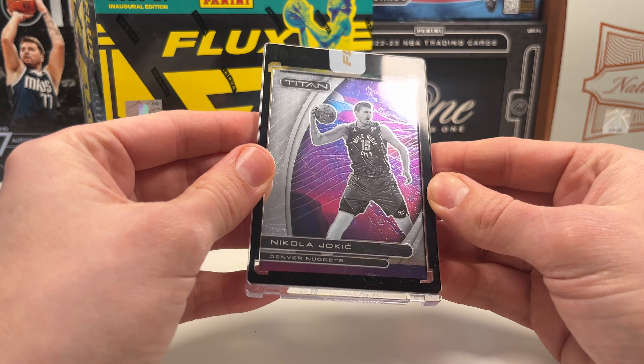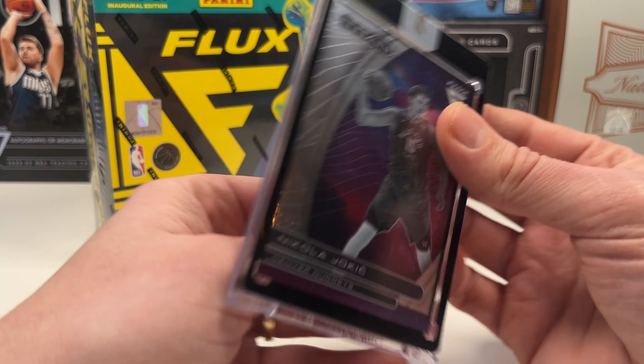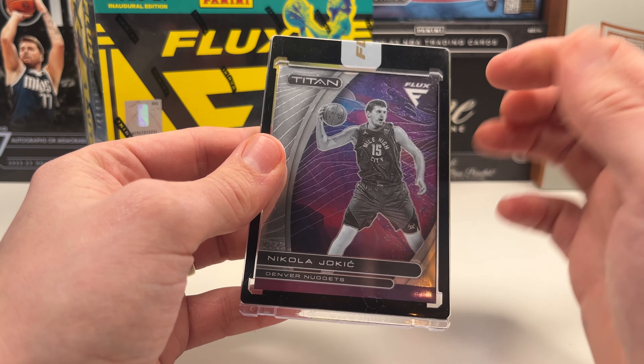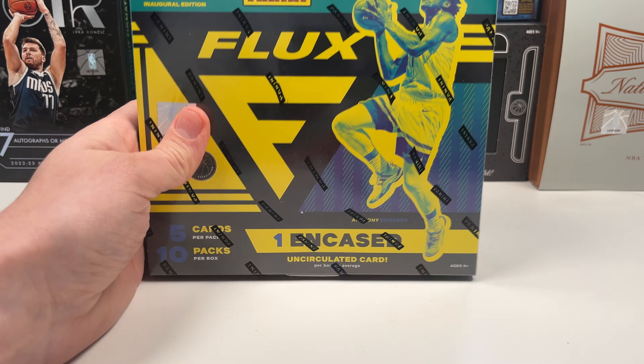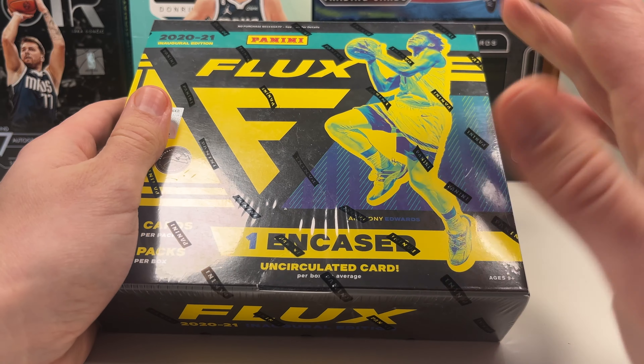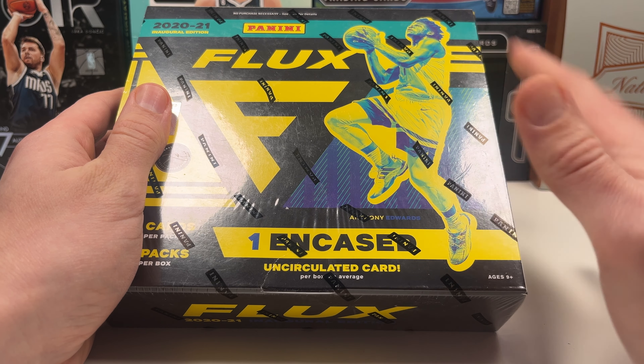I got a Jokic Titan from this — this is not numbered but you can get numbered cards and you can get pretty cool cards from this. Just having them encased was one of the coolest things about this product.